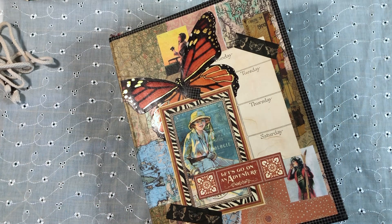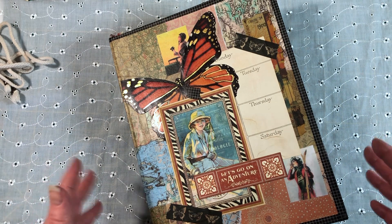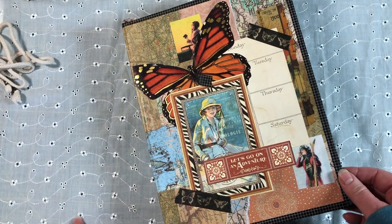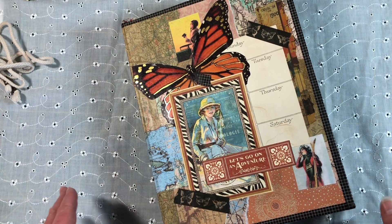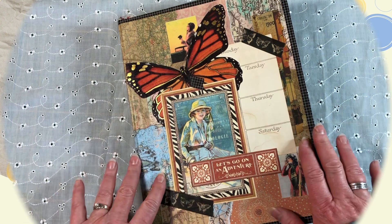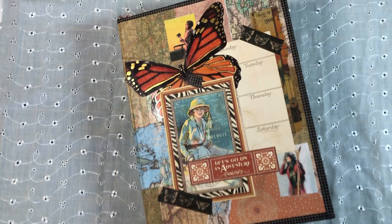It doesn't have a real good title. This is the journal that I've been making for my friend's daughter and I finished it up last night. I am so pleased with how it turned out so I'm going to go ahead and give you a quick flip-through before we get started. Get yourselves comfy. I'm filming this standing up because this journal is a little bit bigger and I needed to raise up my viewfinder and make sure that I can see that I'm in frame.